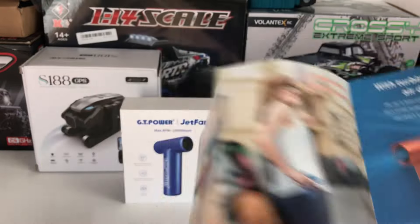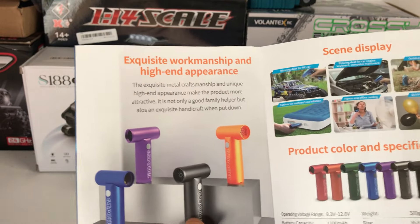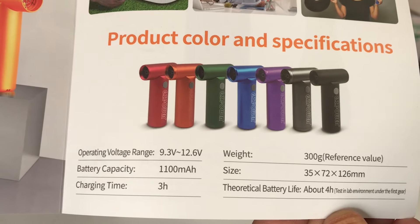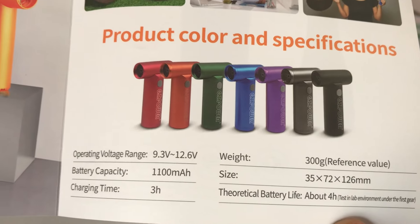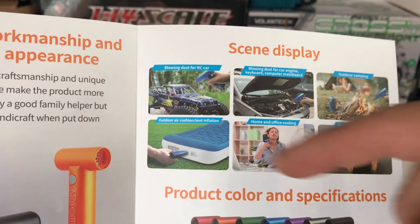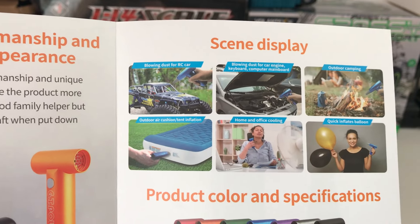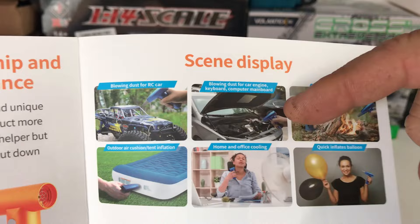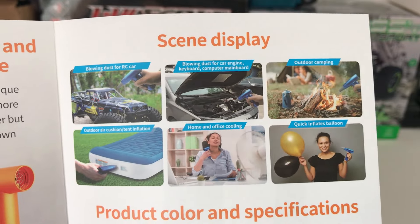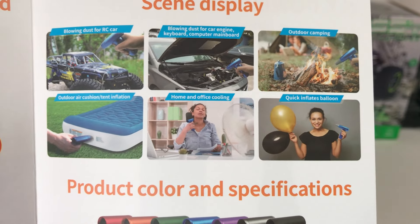There are four different speed settings for the fan. It's compact, fits in your pocket, and comes in a range of colors - red, orange, green, blue, purple, a gunmetal gray, and black. Other advertised uses include blowing up air mattresses quickly, dusting down your workbench or workspace, dusting down your engine bay, starting fires by fanning the flames, and blowing up balloons quickly rather than exhausting yourself doing it manually.